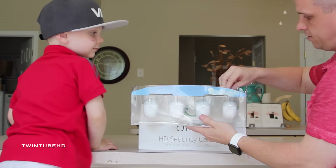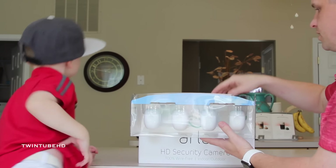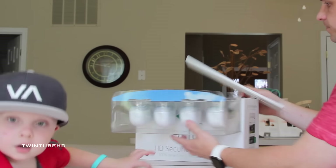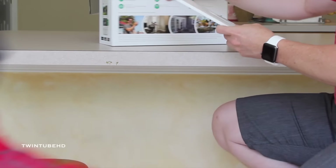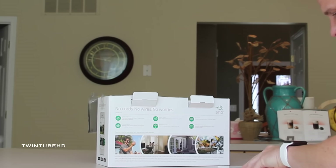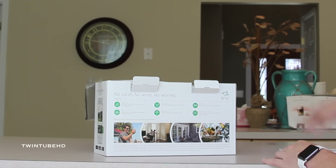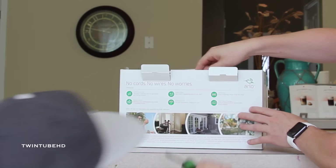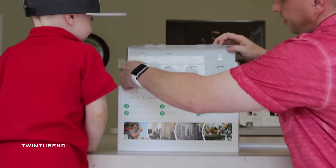There we go — that's a pretty neat little box there. On the top here, oh, we need a screwdriver. Jake, why don't you go get Daddy's screwdriver? Looks like it comes with some paperwork here — this is probably the warranty information, we'll put that aside for now.